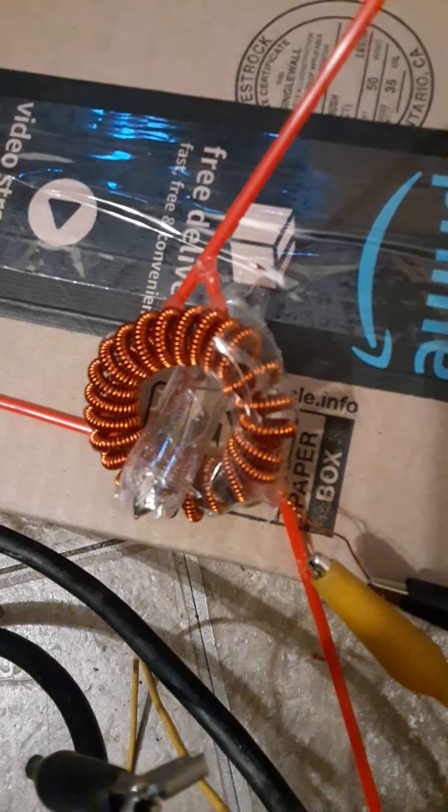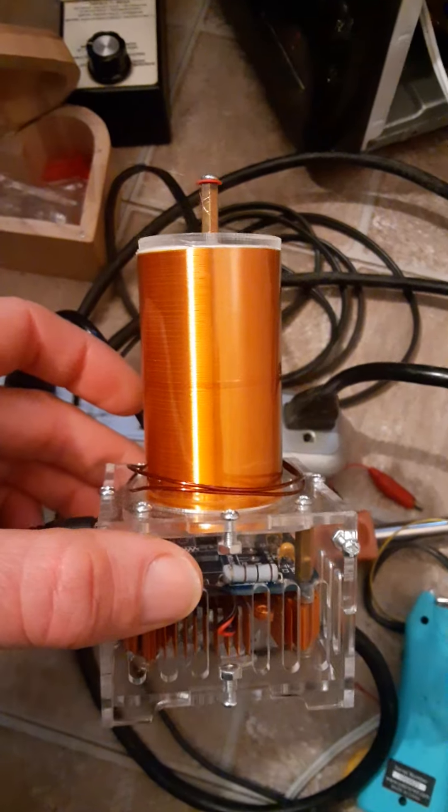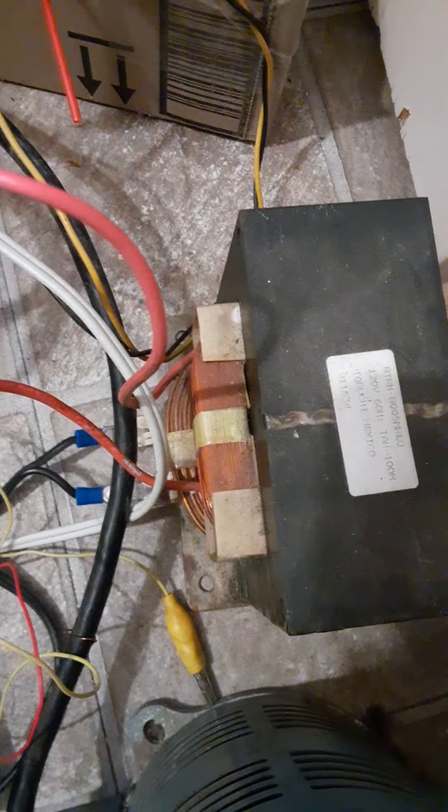Here is the current experimental setup. We have a bagel coil with a xenon tube in the middle of it. We have a Tesla coil that runs at 3 megahertz. The bagel coil field is run with the heater voltage from a microwave oven transformer, and here we go.